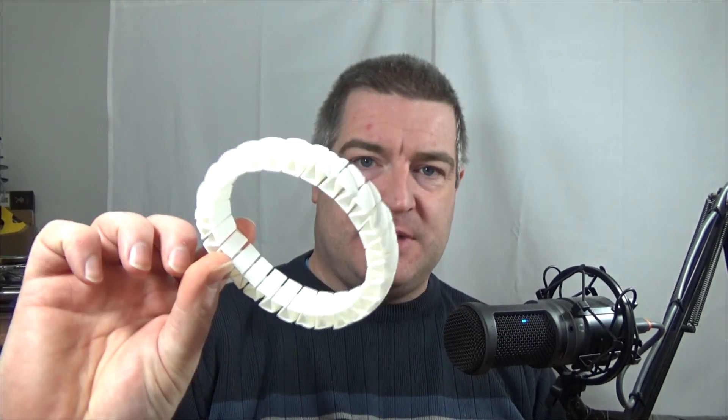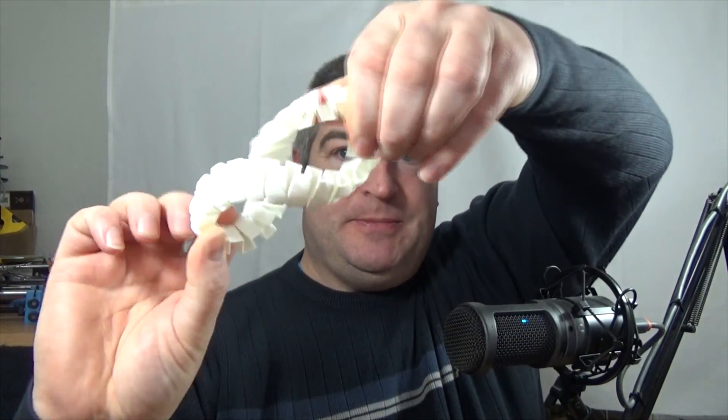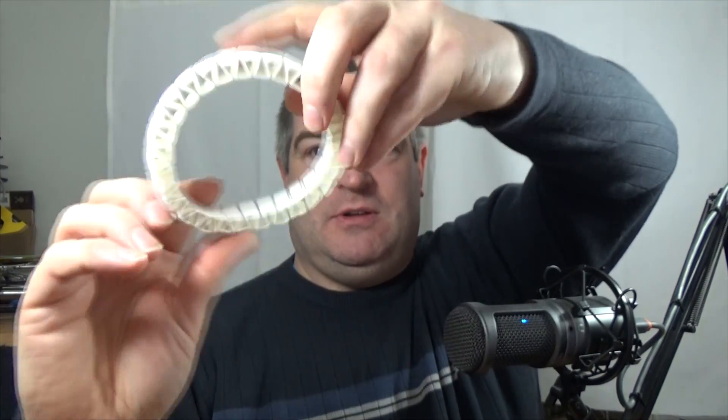When I built the Prusa, and pretty much when I build any printer now, I like to print out these stretchy bracelets. This is a stretchy bracelet available on Thingiverse — I'll put the link in the description — and it's printed out of ABS. It's not a flexible material but it's very flexible, which is pretty cool. I print these because after the bed level process, the first layer is just one perimeter, so you can quickly see whether it's going to stick to the bed properly or rip up. That's the first thing I print out on the Prusa.